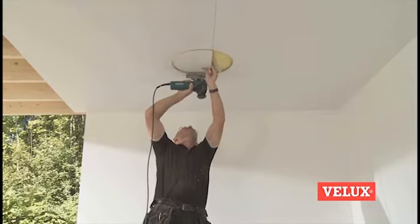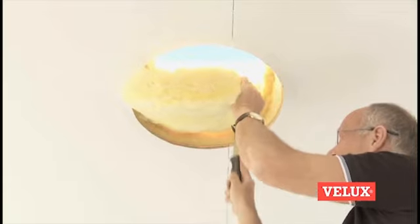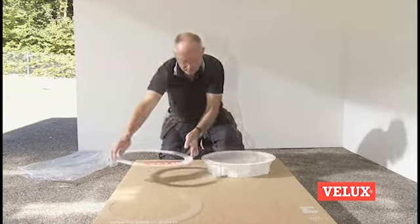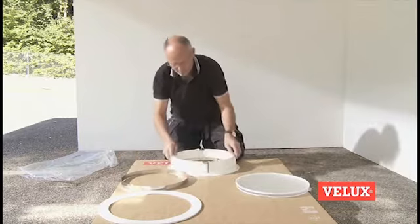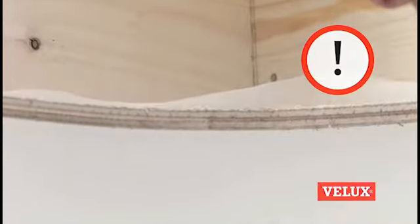Cut a hole in the ceiling. Unpack the diffuser. Cut and remove the insulation material. Fit the vapor barrier thoroughly.